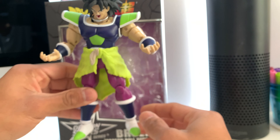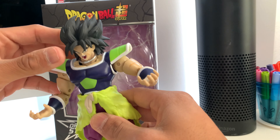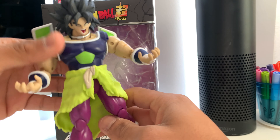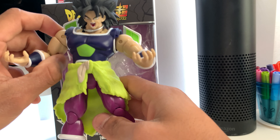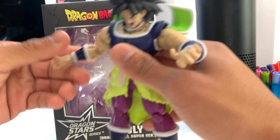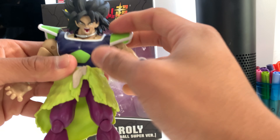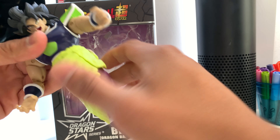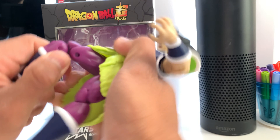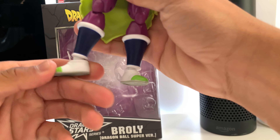So here's the figure right here. Looks pretty dope. Articulation-wise: on the head, you can actually open the armor. Then we got the shoulders, then the elbows, then the wrist — which is really really nice. We also got articulation on the hips, about 360 degrees. Then articulations on the legs, on the knees as well but it's a little bit hard. Then obviously on the ankles, rotate 360 as well.